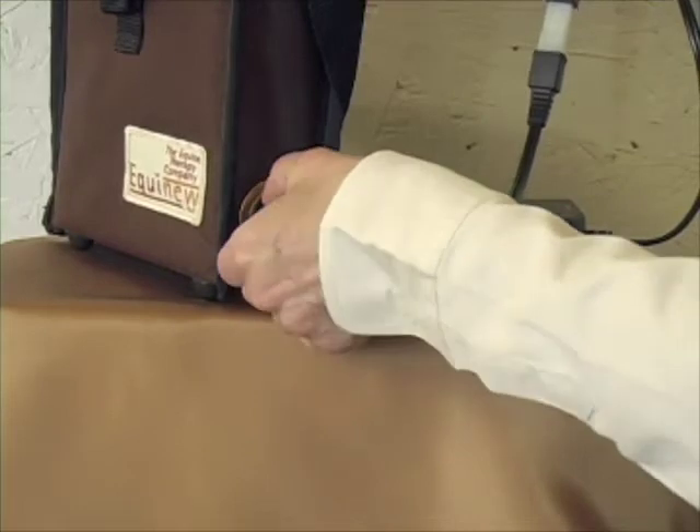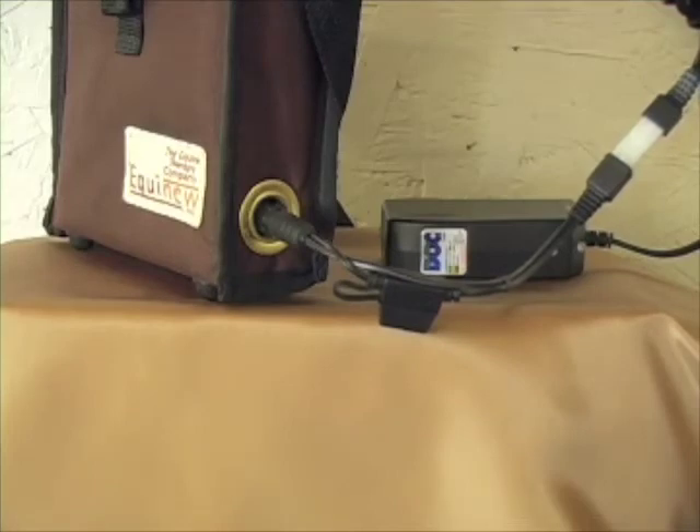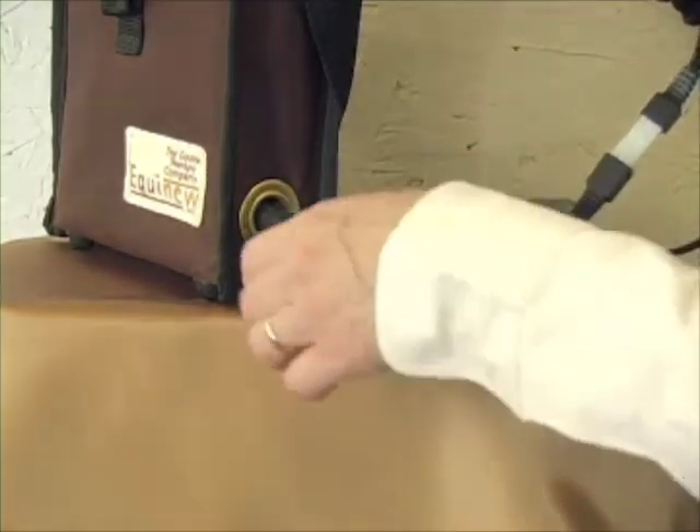When charging the battery, turn the system off. The battery cannot be overcharged; however, it is advisable not to leave the charger plugged in longer than 12 hours.